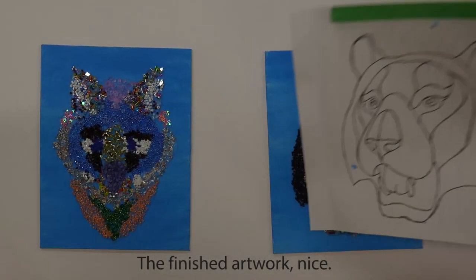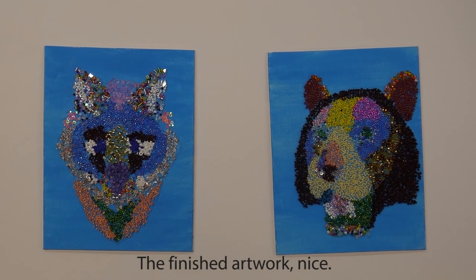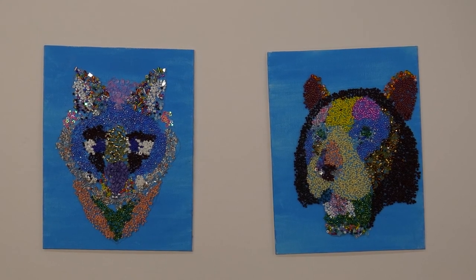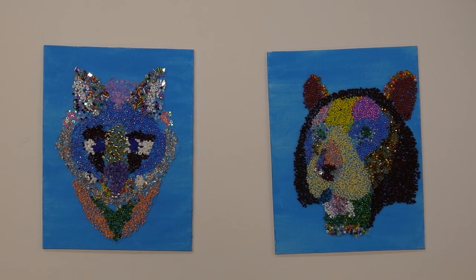And this is our finished product. I think mine looks better. Mine is clearly better than yours. Well, before you go, always remember to sign your work.